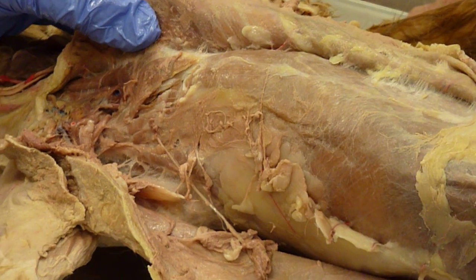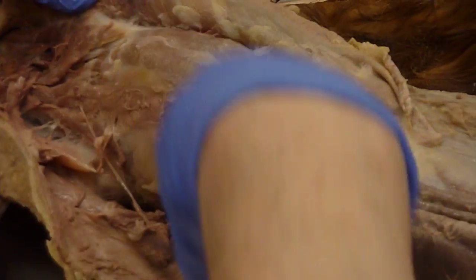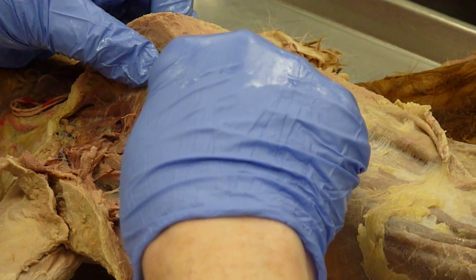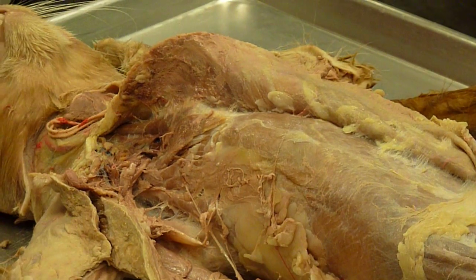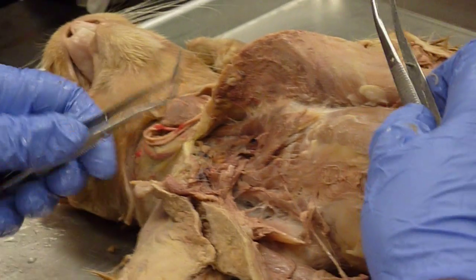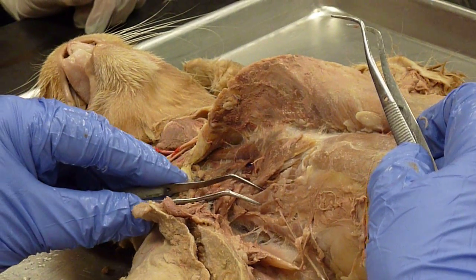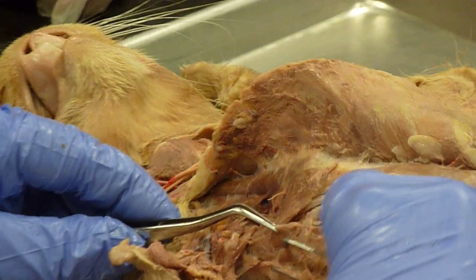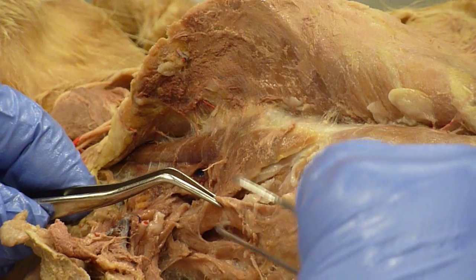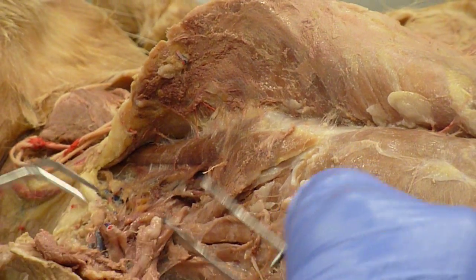Leading into the transversus costerum is the medial head of the scalenus. The longest head of the scalenus is the intermediate head, and below that is the lateral head.